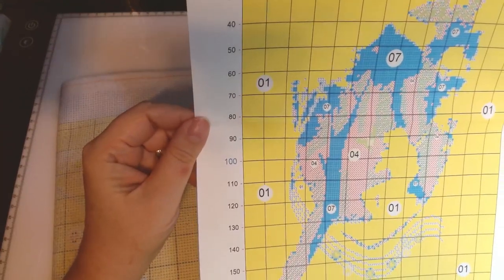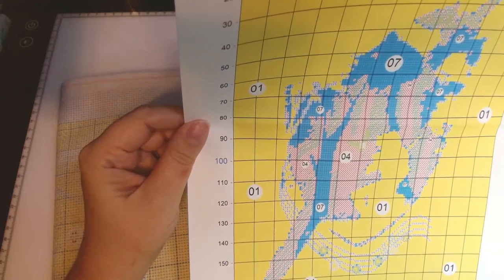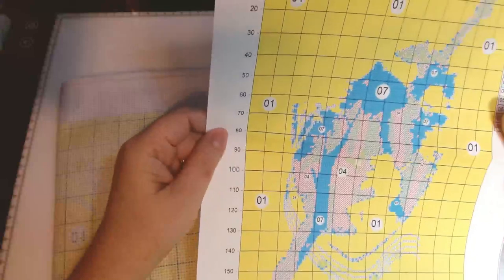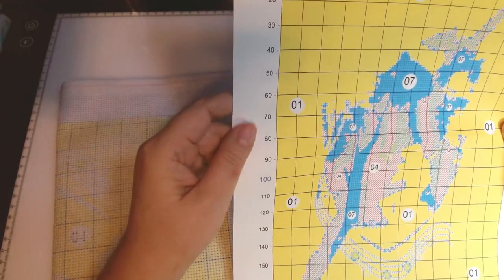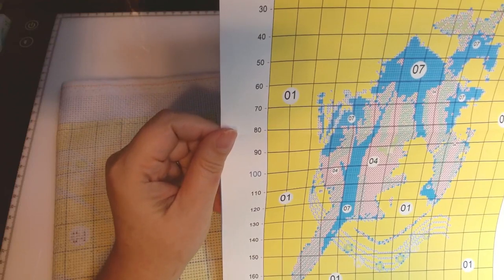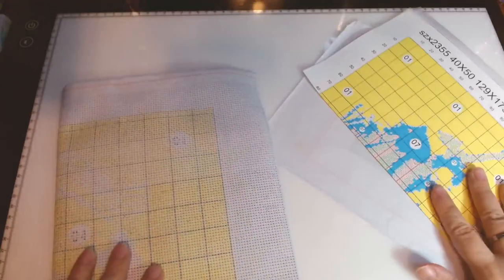The pattern chart is printed clearly on tear-free paper. The size of the image is going to be 40 by 50 centimeters, 129 stitches by 173. There are no symbols that are going to be difficult to distinguish from each other. Let's look at the canvas.